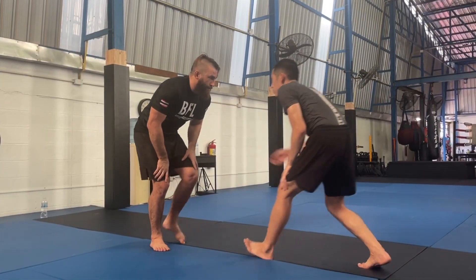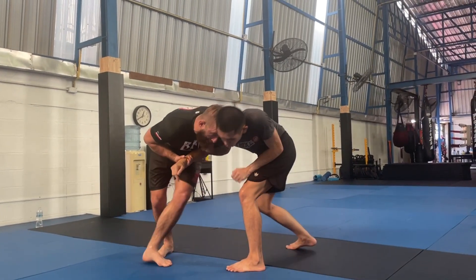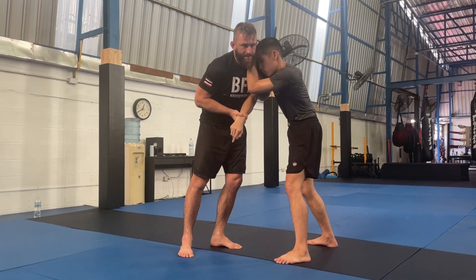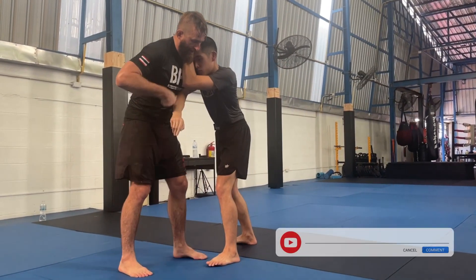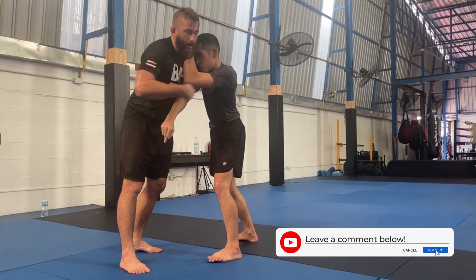Again, Jackie ties up on me — shrug, turn, slip, I drag him down, he postures up. So I feel like this is the right time for this technique. Jackie's elbow is tight, he has good head position here. I'm almost all the way around the corner.